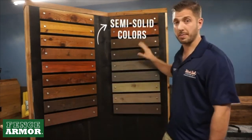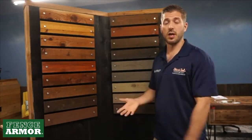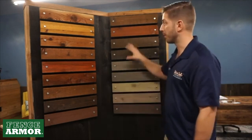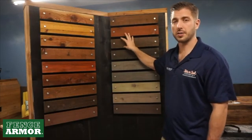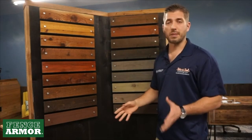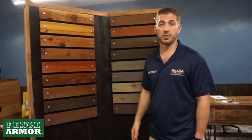Our next color lineup is our semi-solid colors. Semi-solids use an opaque pigment system, so you cannot see through the pigmentation, but we use it differently than paint, though it is similar. These are all penetrating stains — they go into the wood, not on the wood. But these semi-solids still do a really good job of covering things up. So if you've got an old fence or old deck, they work great. They also work great if you're mixing and matching boards, or if you've got a brand new fence and just really like one of these colors.